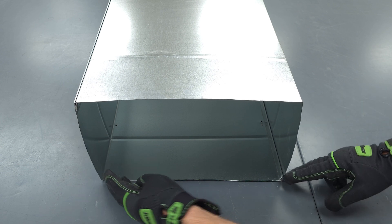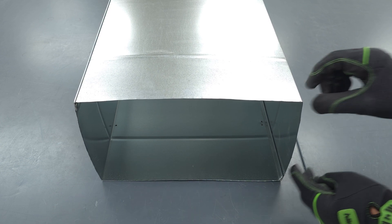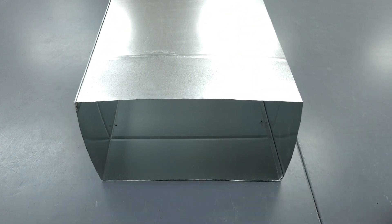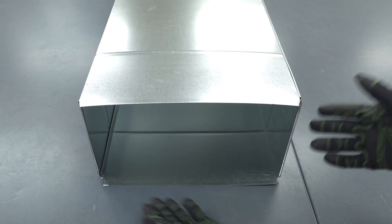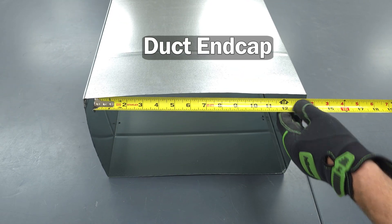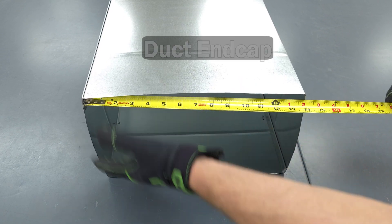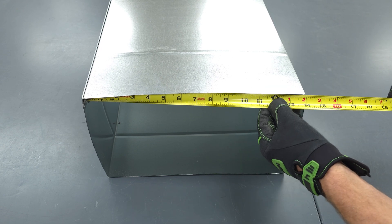If you have a cut section of rectangular duct, why would you cut out the clinch and cut an inch in on all four sides and fold the ears out, only to still need S-lock? With this duct, we're just going to make an end cap instead. You have to make an end cap anyway, so we'll make one that we can attach right on here without any S-lock — just like we did with the plenum end cap.